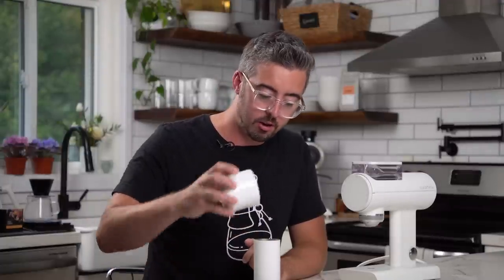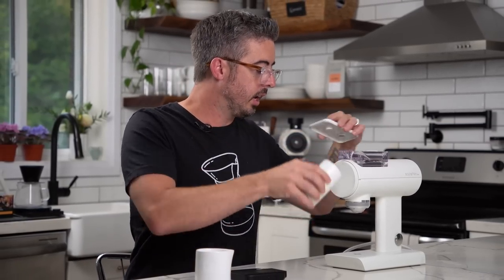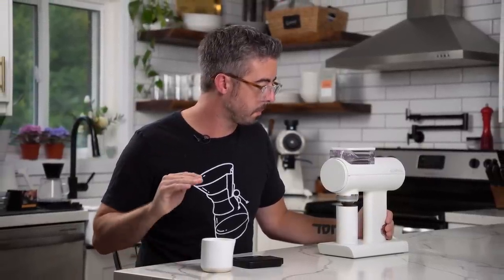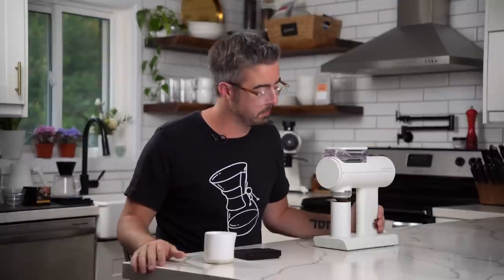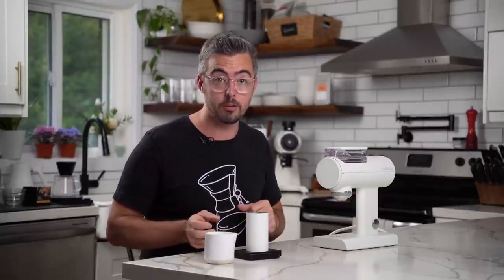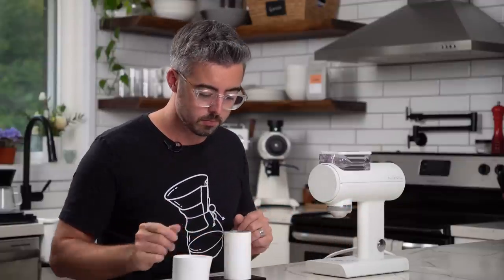I've got 18 grams of coffee here, and I'm going to do a cold start and let you listen to the grinder ramp up to speed. After grinding without the fines cleaner, I got 16.3 grams out. Then using the fines cleaner, I'm up to 18 grams on the dot. Bang on. Let's make a shot.